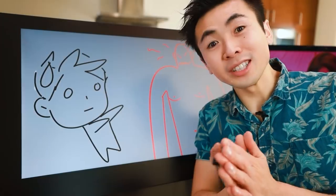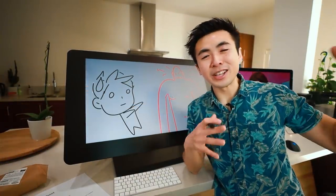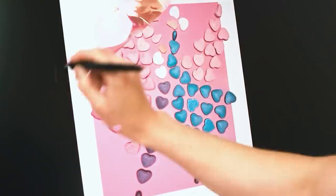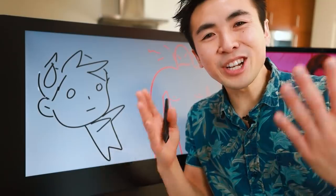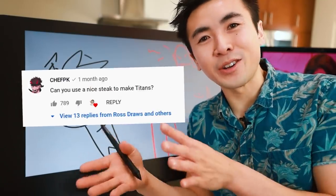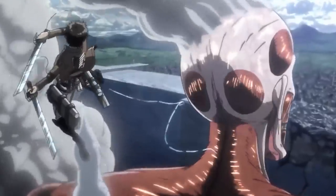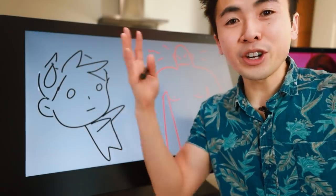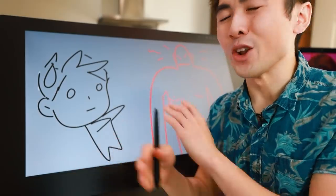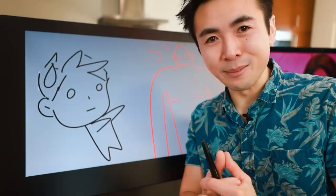Hey guys, welcome to another episode of Rothschild. Today I'm in my kitchen — the YouTube room is currently being remodeled, so we're stuck here for now. In my recent food transformation video, I asked you guys what you wanted to see next, and Chef PK, a fellow YouTuber and longtime viewer, suggested that I turn a piece of steak into a titan from Attack on Titan. Season 4 just ended and you guys have been wanting Attack on Titan fan art for the longest time. So before we get started, let's head to the grocery store and pick out a piece of meat.